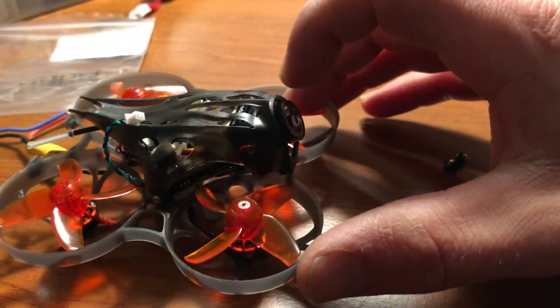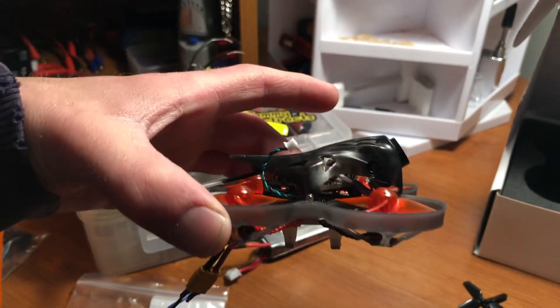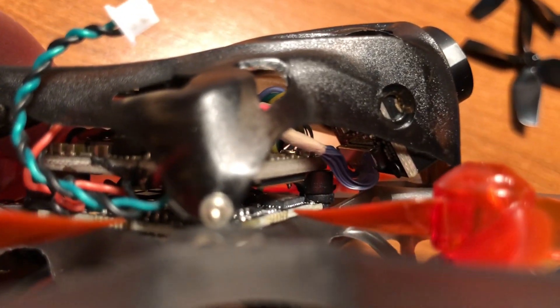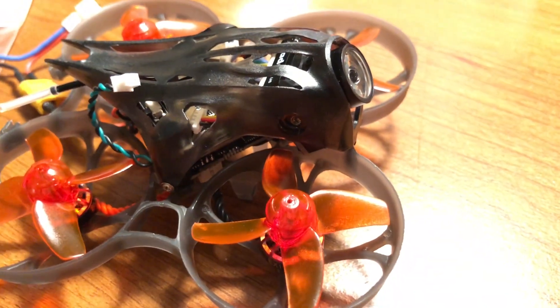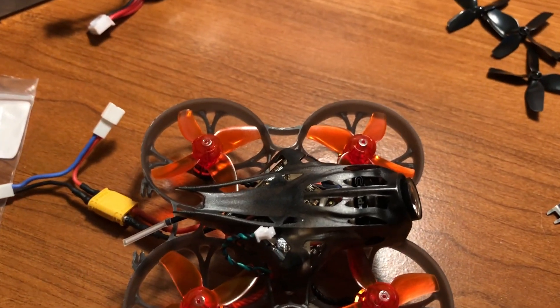I wanted to drop the camera angle to try to get a little bit straighter of a view, and I realized the way that they made it, you can't — nobody mentions that — but you basically have to fly it at this 30-something degree angle, because if you look right inside, you can see the ribbon cable for the Caddx camera right there. If I try to tilt the camera down any more than what it's already at, the ribbon just presses on it. But the Caddx camera has a flip screen, so why wouldn't you just put the camera in upside down? You have plenty of room up top, there is nothing up top that could bother it, so why not just put the camera in the other way?